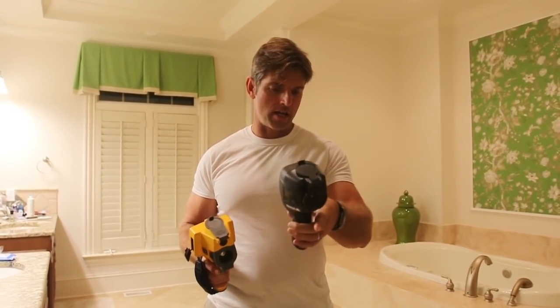All right. We have the camera we're testing here — the HT18 — and my old trusty Fluke here. We'll do a side-by-side comparison to see how they do. I'm in iron mode.